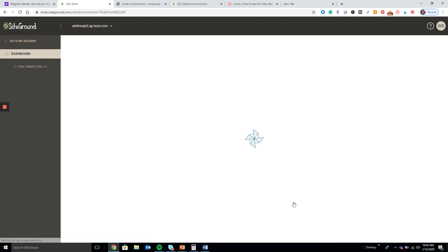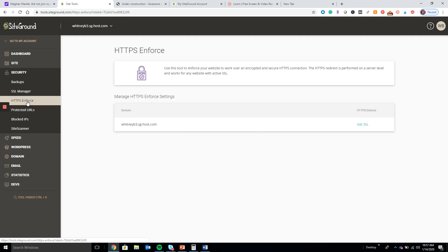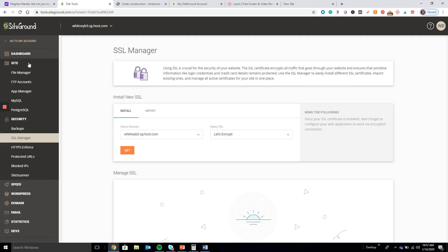I highly recommend going ahead and getting your SSL certificate right away. I believe it's under Security, and then you go to HTTPS Enforce. With your real account you can go ahead and get the SSL certificate — press Get, then go down to Let's Encrypt, press Get, and it'll do its loading cycle and get you set up. Once you do that, you'll have a secured website, which is awesome.